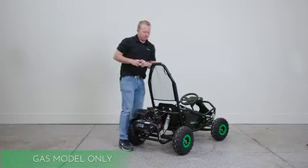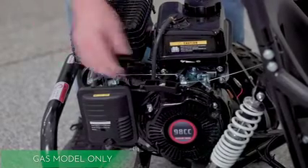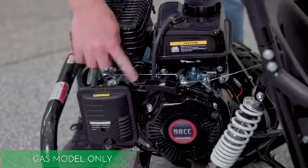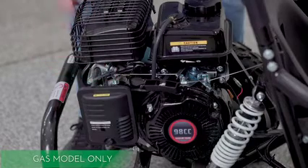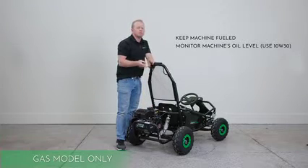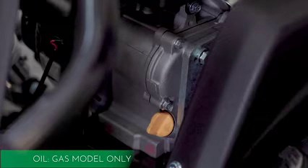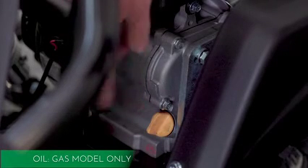If you selected the gas model, it's pretty straightforward. You've got your pull start and your choke — there's a little sticker that says start and run. When it's cold you can start it in the start position, then move it back to run accordingly. Your fuel is right here. The two things you need to maintain with your gas model are your fuel levels and your oil levels. To check your oil level it's really simple — there's this orange tab here, you can loosen that up, check your oil levels, and refill if necessary.